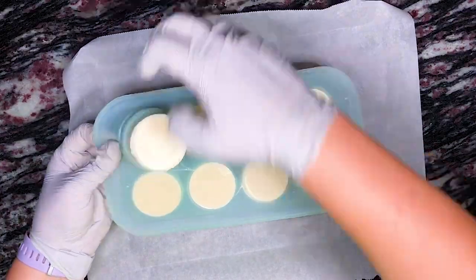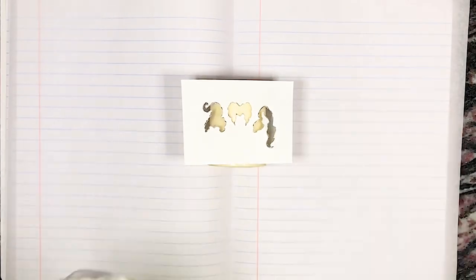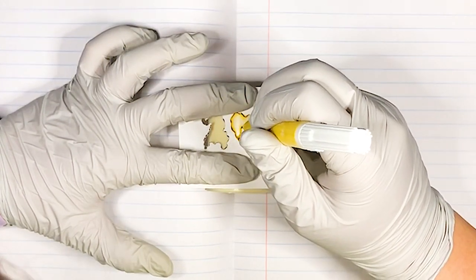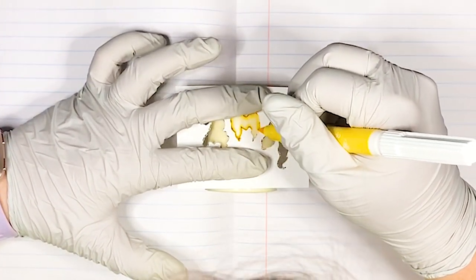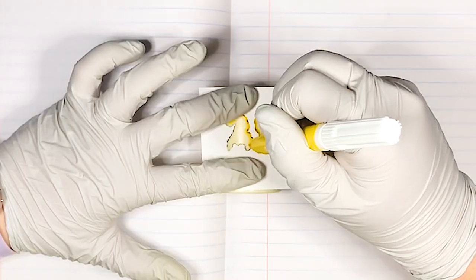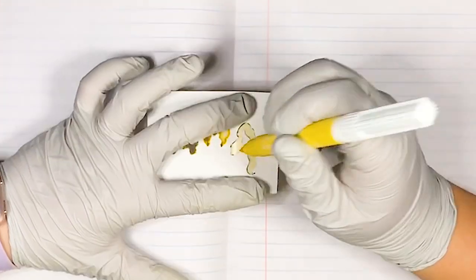Once they're set we remove them from the mold and it's time to decorate these candles. I was going to try to make these look exactly like the black flame candle from the movie, but there are a lot of small details on the side of that candle, so it wasn't going to happen without like an edible printer or something. So instead I decided to add silhouettes of the Sanderson sisters on the side. I found silhouettes from a quick Google Images search, printed them out, and cut the silhouettes. If you can freehand the design, by all means do that — I just personally knew I needed some kind of template to work with.